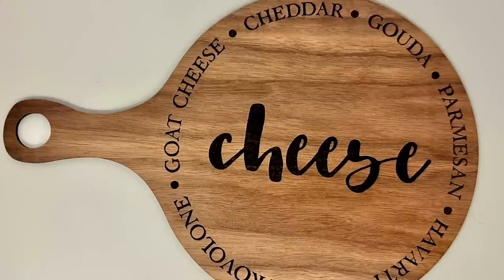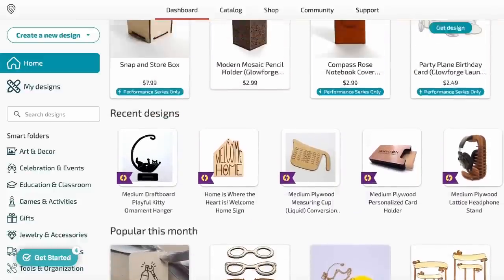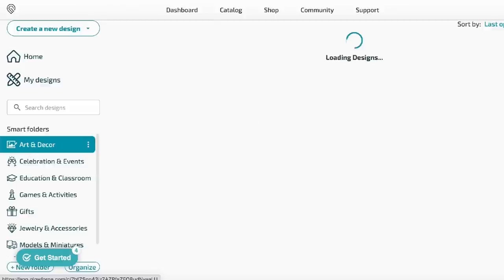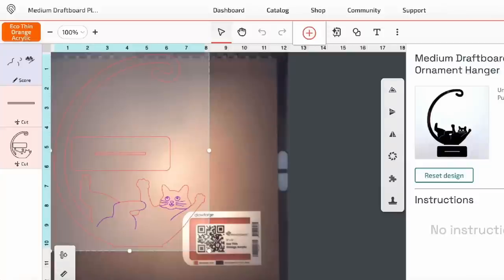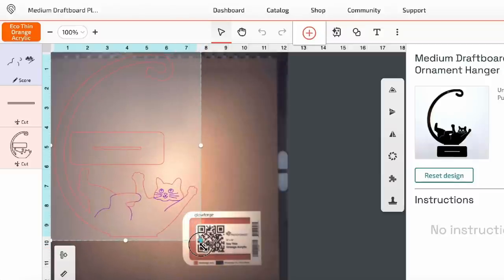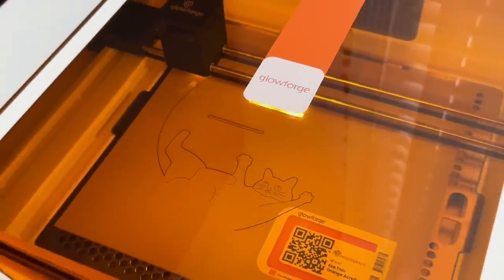I took mine into the kitchen and oiled it down with some butcher's block oil — I love it so much. For the next project, I wanted to do something a little fun and silly. Browsing through all the designs, I thought something to honor my cat Mr. Otis in the craft room could be really fun. They had this really cute cat ornament hanger. Play around with the size — the Proofgrade material sheets are 12 by 12 inches, so you have a lot of space to work with.